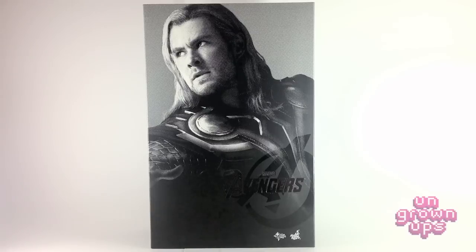Before we crack this guy open, I have to tell you right off the bat I'm not a fan of this box. It's a standard Marvel's Avengers box — a slip case with a clamshell on the inside. The artwork is amazing though. What a great picture of Chris Hemsworth's Thor right there on the front, big as all daylight. It's enormous, it looks great, it's fantastic.